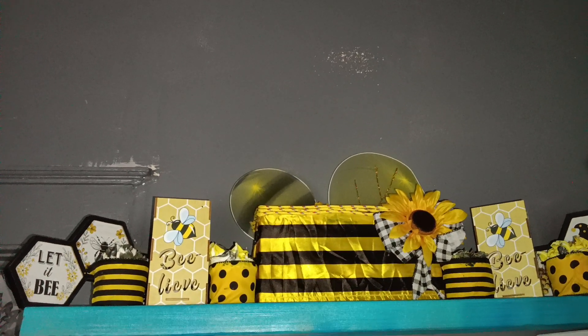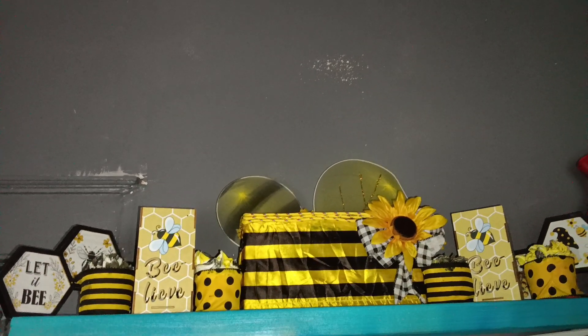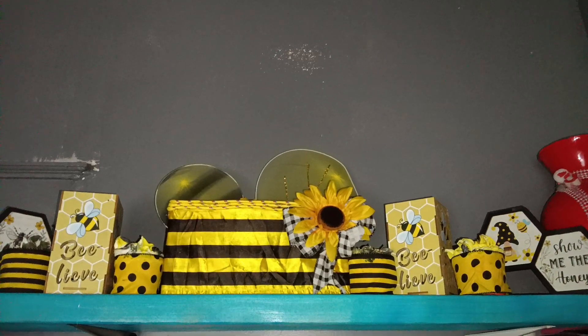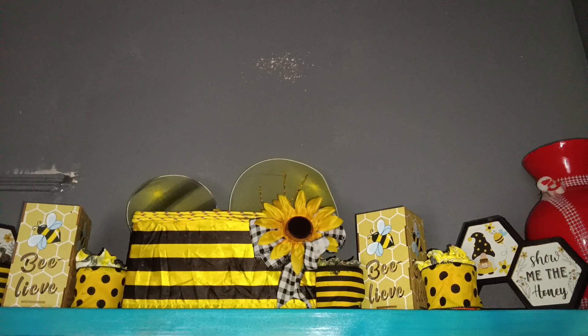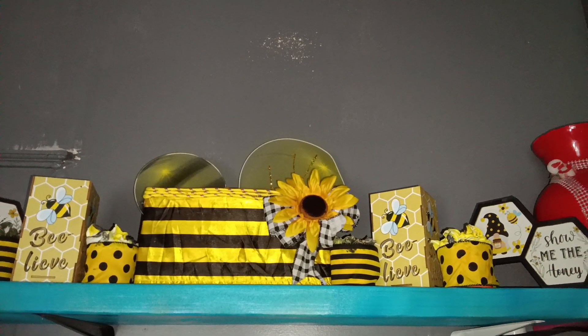Don't you just love the colors of the bees? Look at how beautiful it looks. There is my 'Show Me the Honey' and just look how pretty that is — show me the honey, honey. And look at all the different decorations.